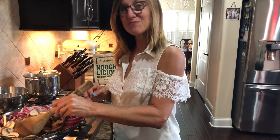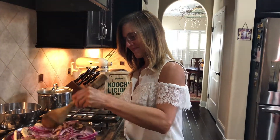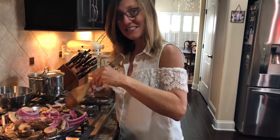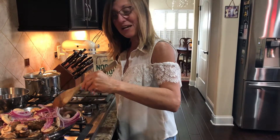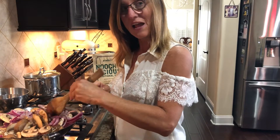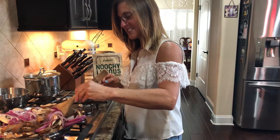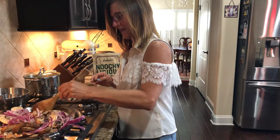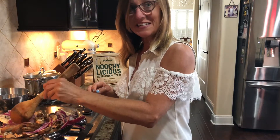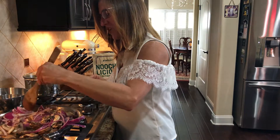Hi. Today we're making mushroom stroganoff vegan style. To our pan that's on medium-high heat, I have three tablespoons of olive oil, six cups of mushrooms, and one large red onion sliced with some salt and pepper just to taste. I'm going to cook it for about five minutes on medium-high heat to get them soft.